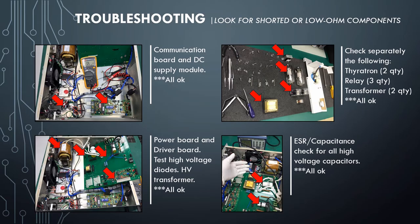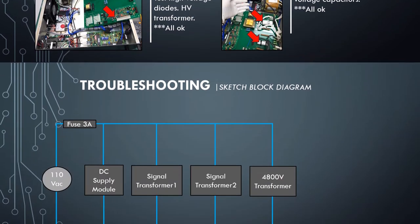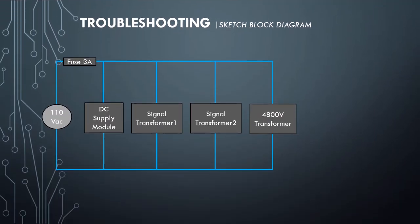So in this step, there are no significant findings found. Continuing troubleshooting — in this step, I decided to sketch a block diagram from where the 3A fuse is directly connected. It connects in parallel the DC Power Module, Signal Transformer 1, Signal Transformer 2, and also the high-voltage transformer.